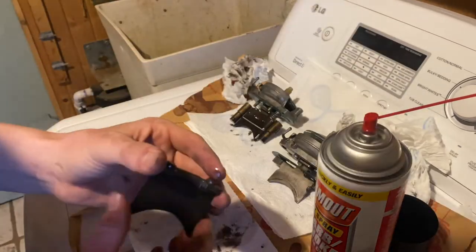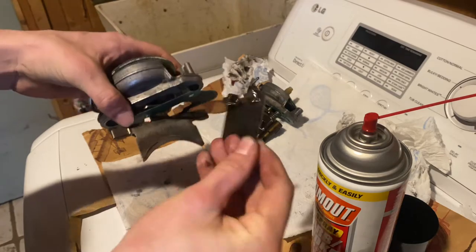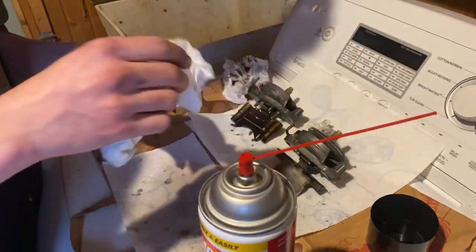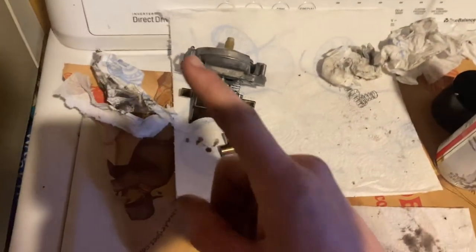These actually come apart — these plates just sit on here like this, so you can take this one off to clean it a little better. This part also comes apart but I'm not going to take it apart. Alright, I've got one of them fully cleaned and ready to go back in. Now I'm going to start working on this one.